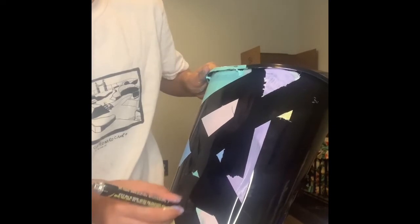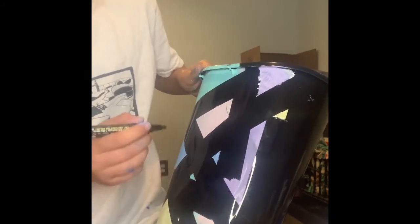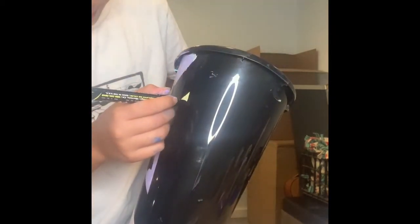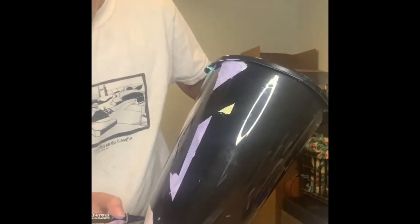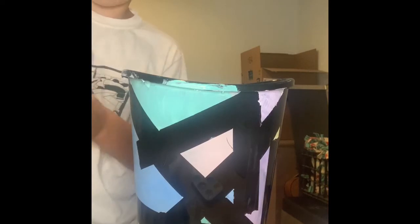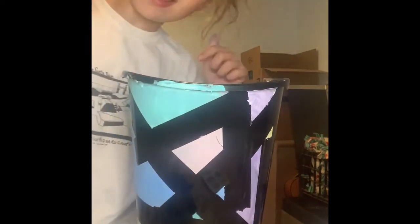There's so much paint in these markers, they last forever. These are very good markers — I think they're better than Posca. It wasn't fitting in the box I had, but these are all the colors I have, and it comes with a bunch more. Posca only comes in some sorts of colors.